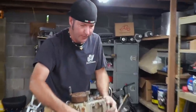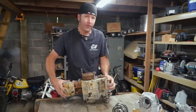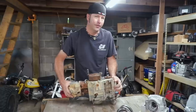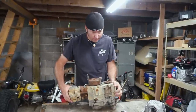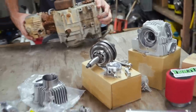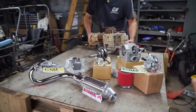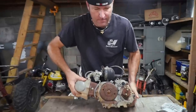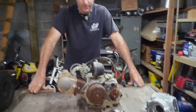I didn't hardly get anything out of this thing. So no oil came out? No. Could have a scored crankshaft, you know, seized up. Seized rod. But it doesn't matter, because tboltusa.com sent us everything we should need for this swap. We're basically using the case of the engine, the ignition and charging system, and the transmission, and that's it.